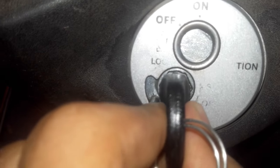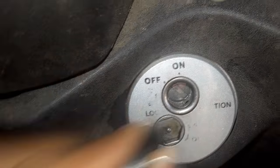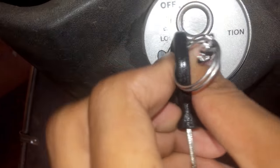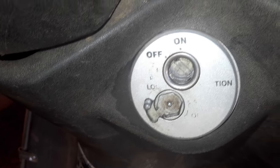How to open this: first look at your key here — this hexagon shape. This shape you have to insert in like this, and then you have to take this and open it. For closing, this shape on your key will go inside and close. So that's how to open the shutter lock.